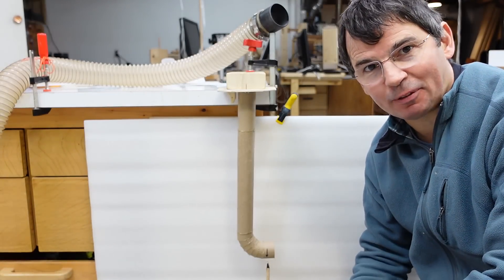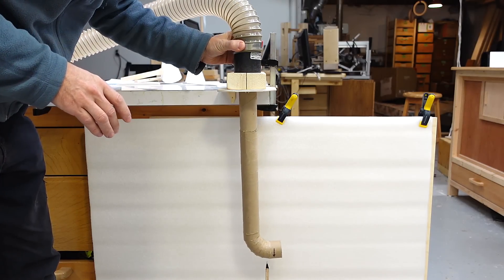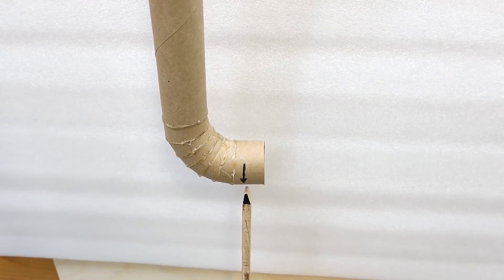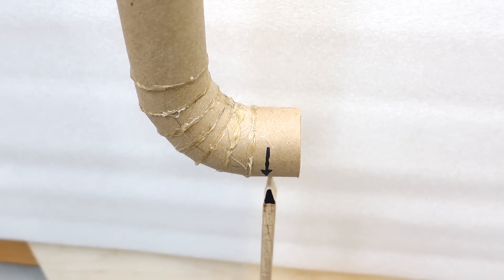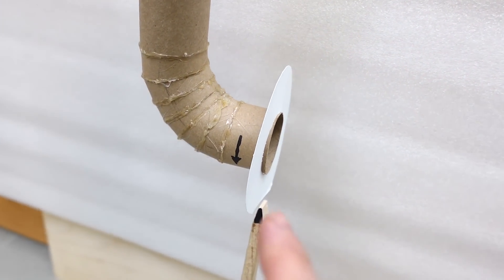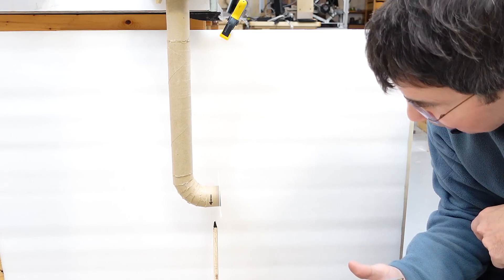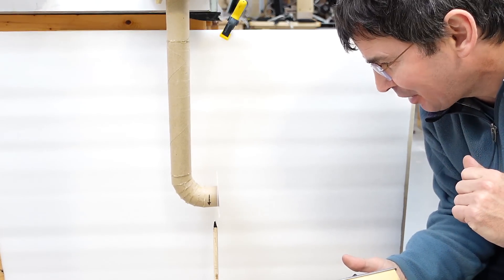I noticed it's quite sensitive to changes in air flow — if I start the air flow suddenly or stop it suddenly, that moves it quite a lot. I think that response to the transient is just reaction forces from the air in the horizontal part of the pipe accelerating and decelerating. I was curious if the shape of the nozzle matters, so I put a disc on there. Maybe that's moving a little bit more forward, but again the force is minuscule.